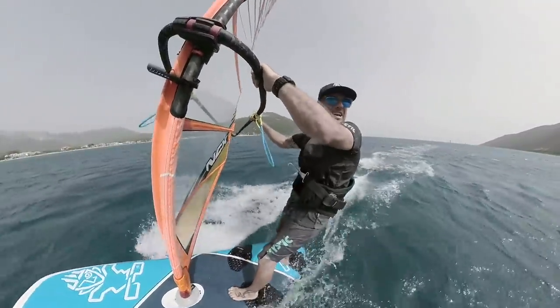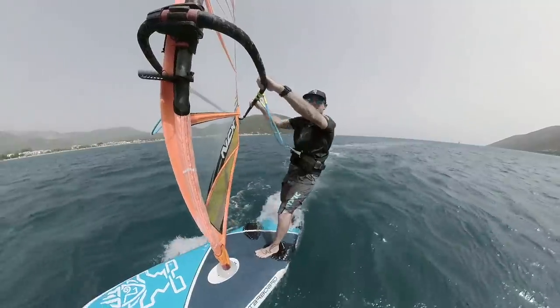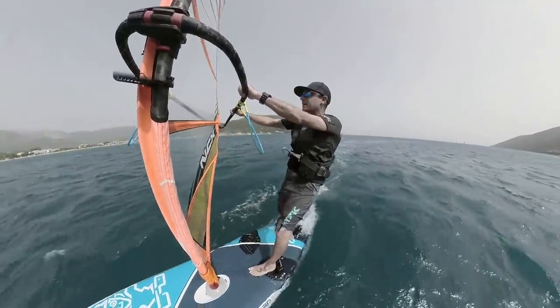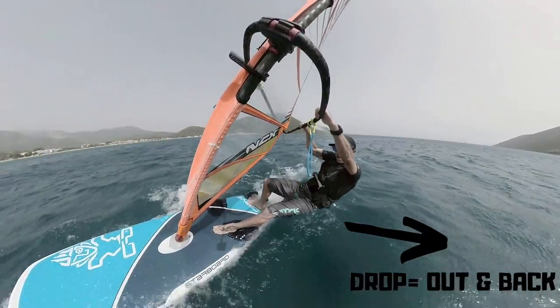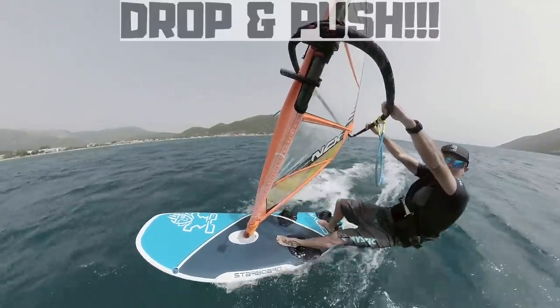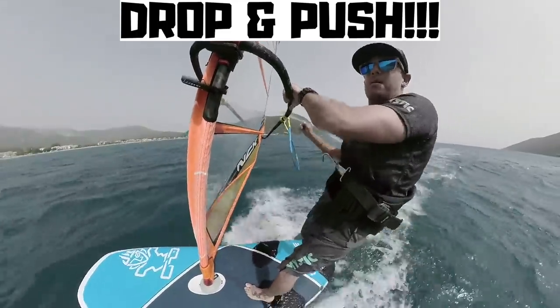I'm pointing upwind quite considerably, I've definitely got enough wind to get going. Drop — and push through that front foot, and almost instantly there it goes: the board starts to speed up.